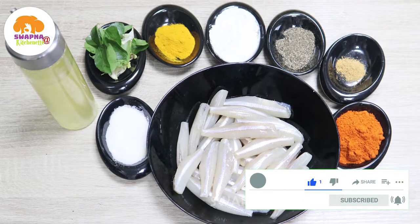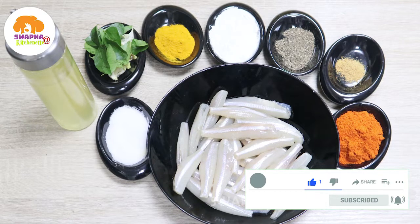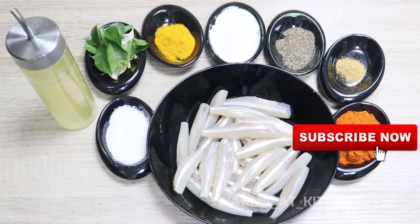It's very tasty. If you want to fry it, it's good. It's very tasty.